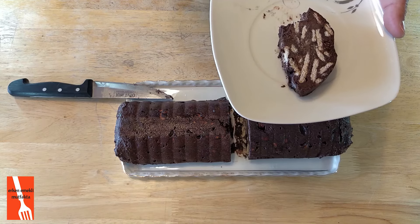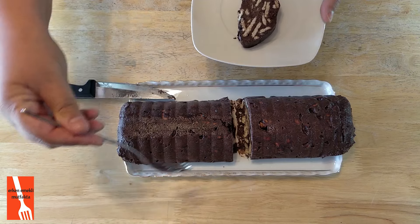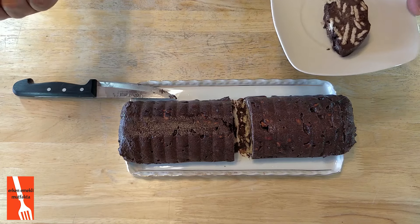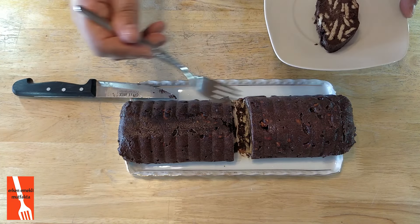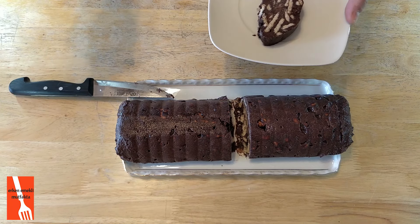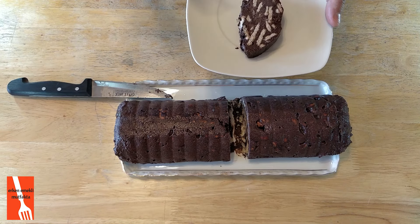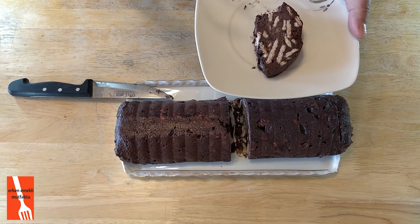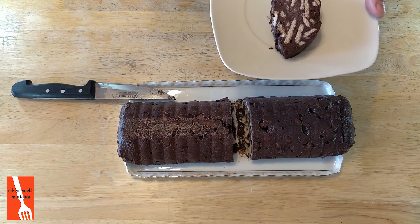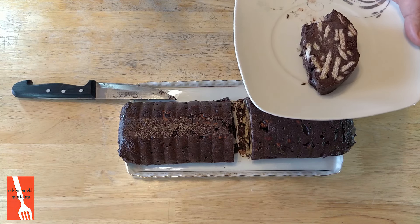Tavsiye ederim, mutlaka yapın. Çoluk çocuk ailecek bayılıp tapacağınız bir pasta olacak. Sunumunda böyle kenarları mesela çilek falan dizebilirsiniz, üstüne kiviler koyabilirsiniz, günlerinizde pasta olarak sunabilirsiniz. Üstüne güzel bir sos döküp şahane bir pasta yapabilirsiniz. Artık içine limon, portakal koyarsınız, meyve doğrarsınız koyarsınız — bambaşka pastalar olur. Lütfen beni takip etmeyi, videolarımı beğenmeyi ve arkadaşlarınıza tavsiye etmeyi, kanalıma abone olmayı unutmayın. Desteklerinizi bekliyorum. Hepinize teşekkür ediyorum, sizleri çok seviyorum. Hoşçakalın.